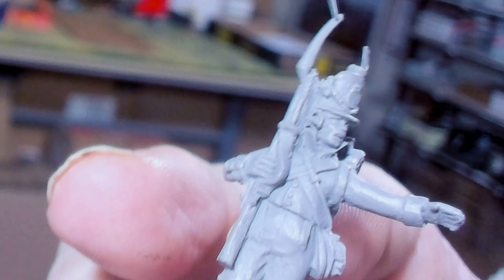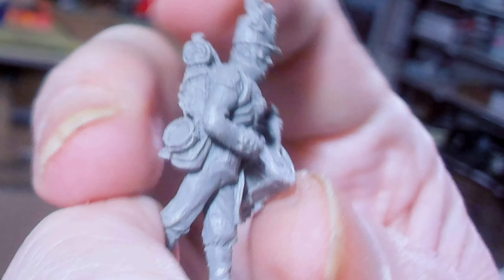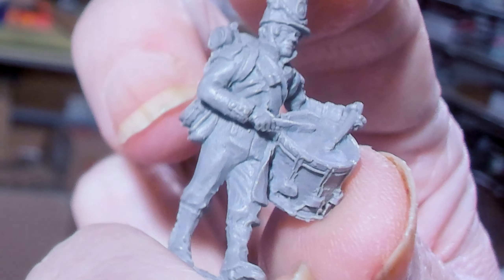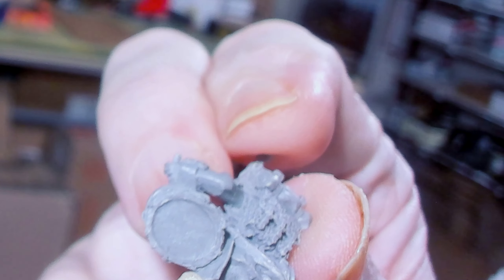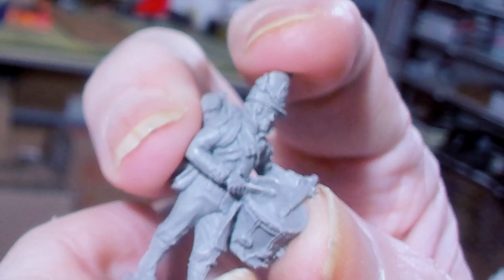This is the NCO — I just wanted to bring him up so you could see the quality. Look at that backpack, look at the straps. You've got his canteen, haversack, ammo pouches, bedroll — and then his collar and cuffs as well. Very clean detail.